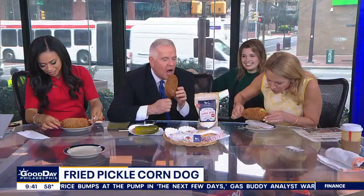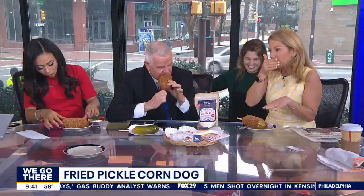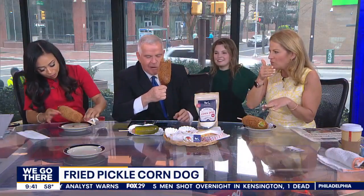You've got to unhinge your jaw. It may drip. There's a big pickle in there, so it really does drip a bit. I like pickles, though. It's so warm. I got pickle juice running down my sleeve. I'm getting it on your phone there.